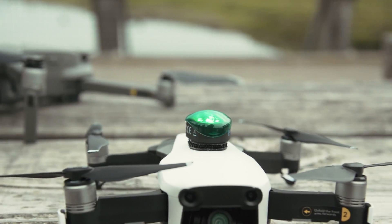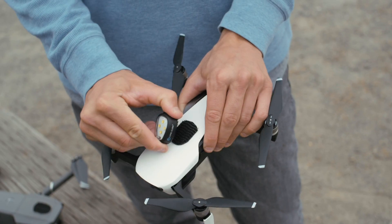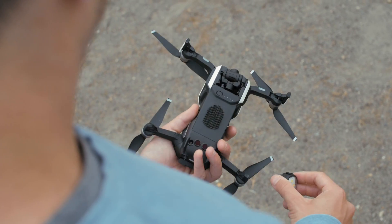Our anti-collision light includes two color caps in every box, so you have the ability to use the Strobe in white, red, or green color, and we use 3M dual-lock technology to mount to every single drone in the market.